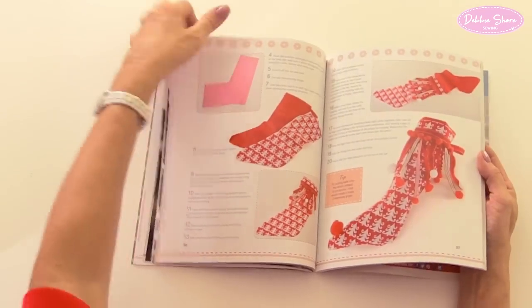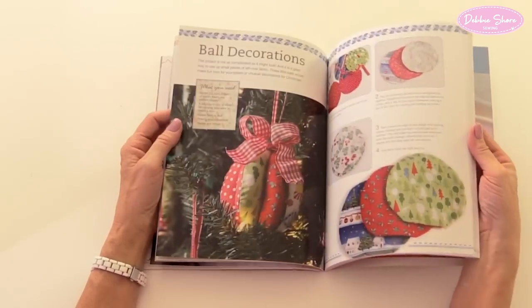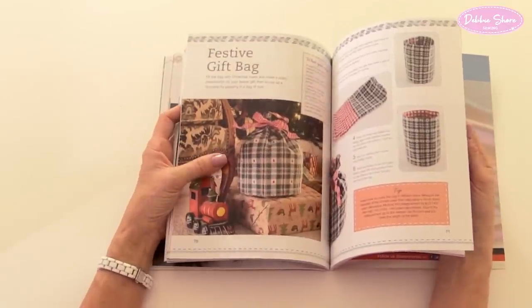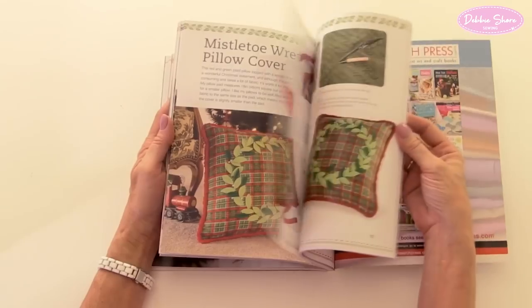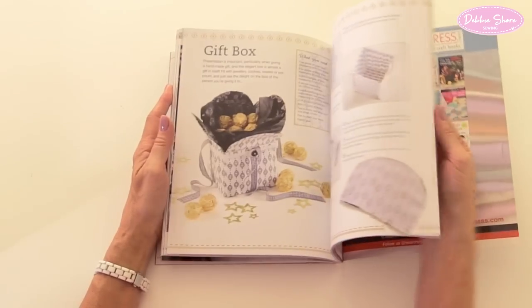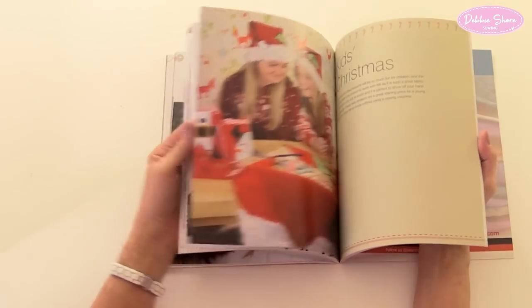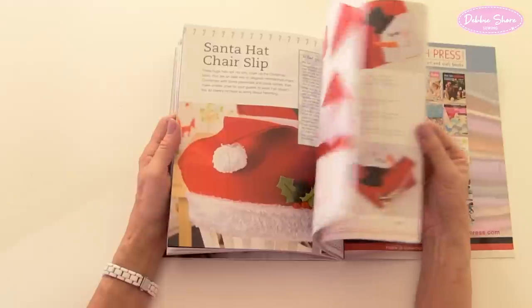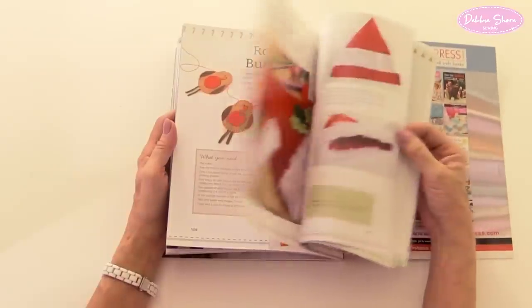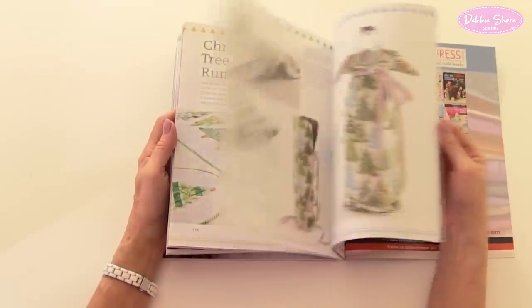It's a big book. Moving on to a Traditional Christmas — everything's in reds and greens. There are baubles, another gift bag in a completely different style, and a wreath cushion cover. Then the Monochrome chapter, looking very modern in black and white fabrics. And there's Kids' Christmas, which is quite nice because there's a lot of working with felt — the kind of thing kids can do themselves, not just for the kids but for the kids to make. Then we have a Contemporary Christmas with modern, fresh designs.